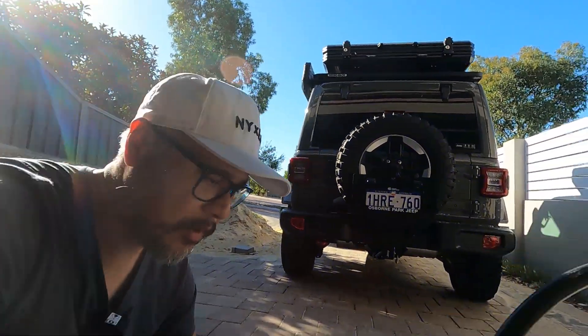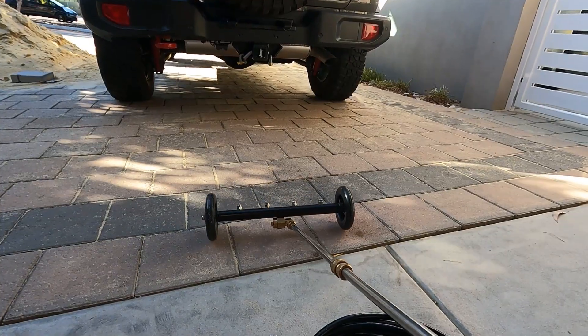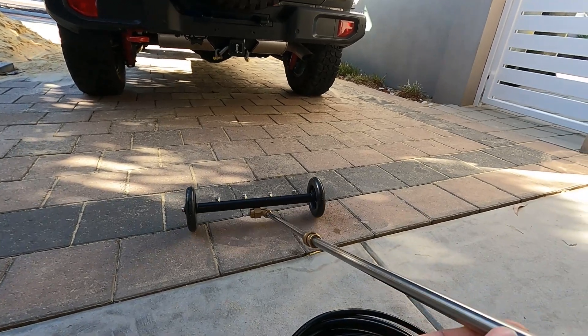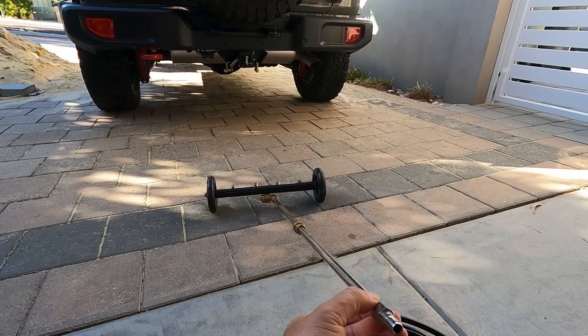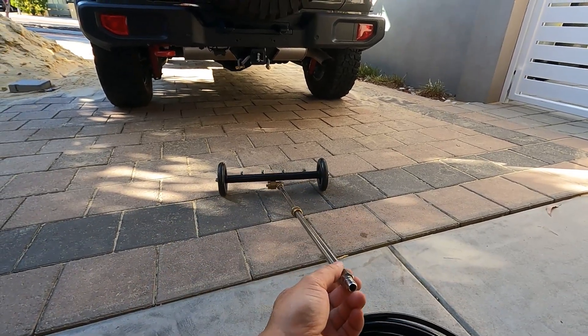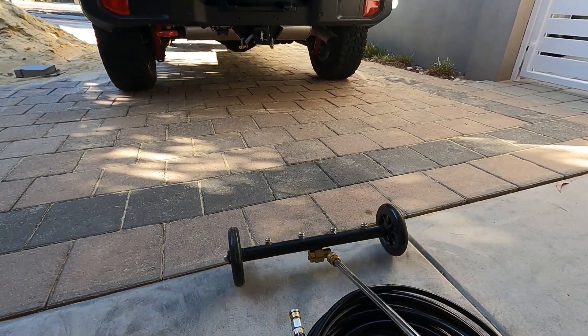The other thing I use for cleaning the underbody is this high pressure spray attachment, which you just roll underneath your vehicle. It has four nozzles which will high-pressure spray underneath your vehicle.